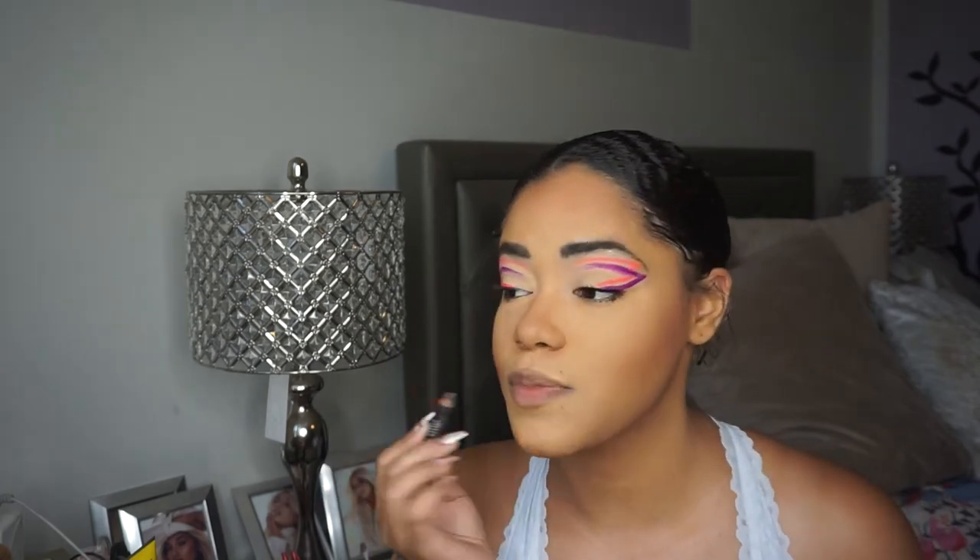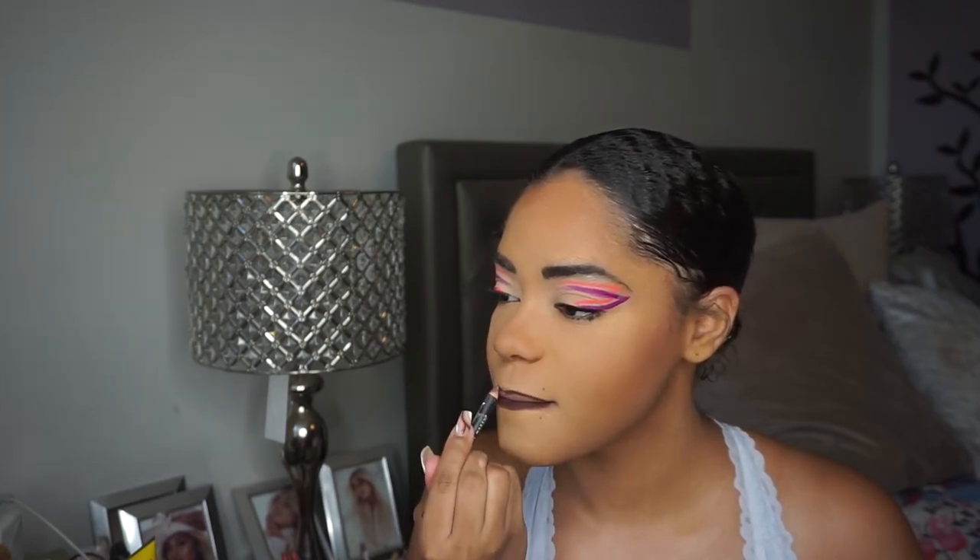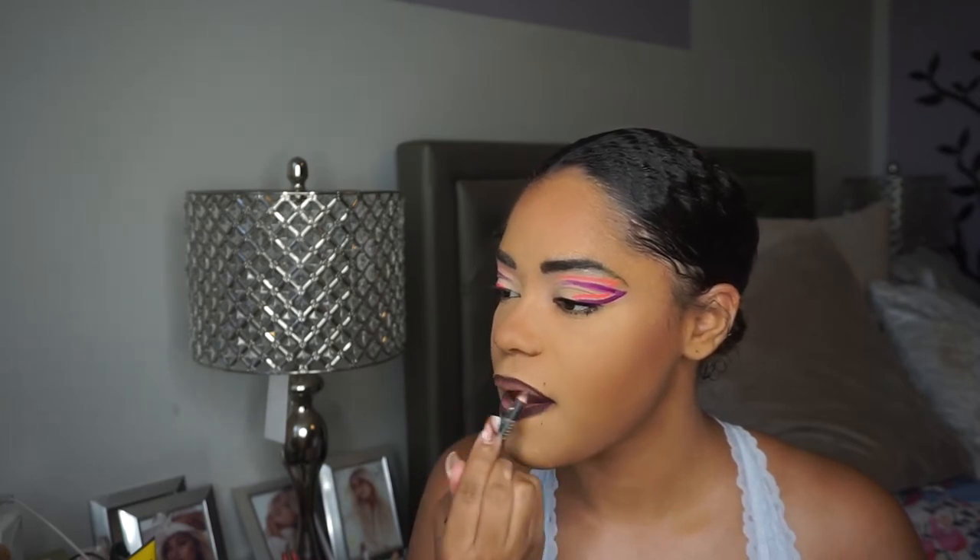I'm going to go into my NYX lip liner in the shade Club Hopper. I really like this one and I'm just going to line my lips. I'm going to go into my Elf Camel Concealer in shade medium sand — I use this one for my lips — and apply that just to the center to create a nice ombre. This look would not look bad with a purple lip, but I'm going to stick with my ombre. Next time we're doing a full purple lip — we won't be scared, we're going to do it together.